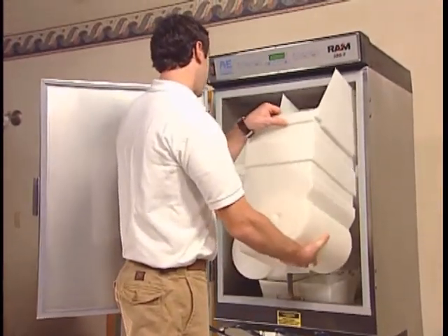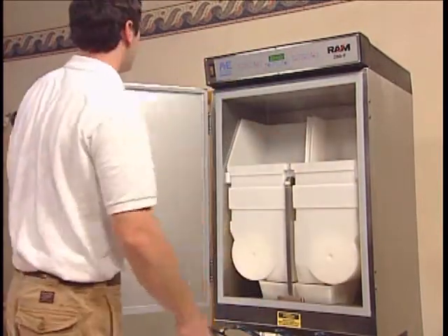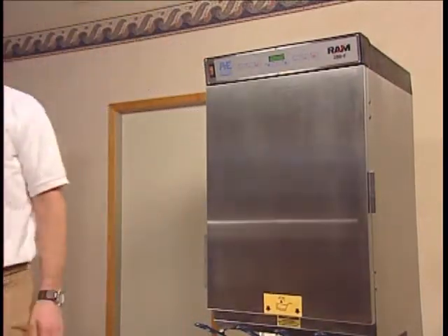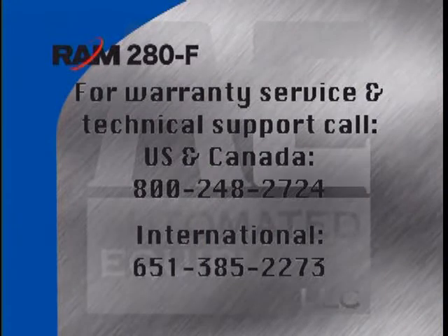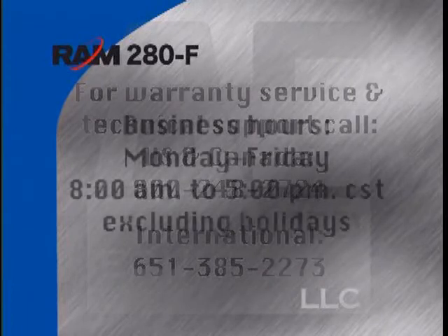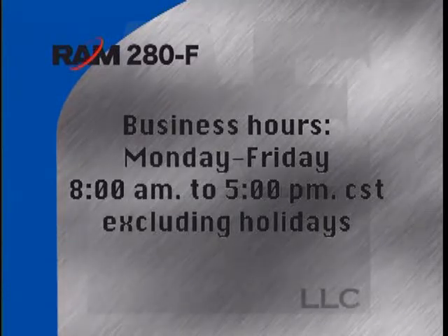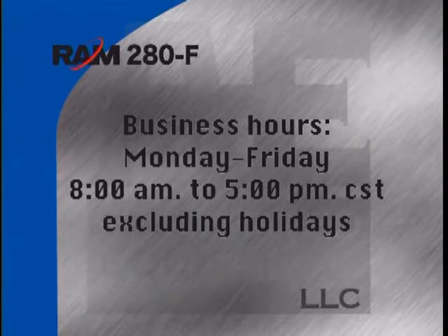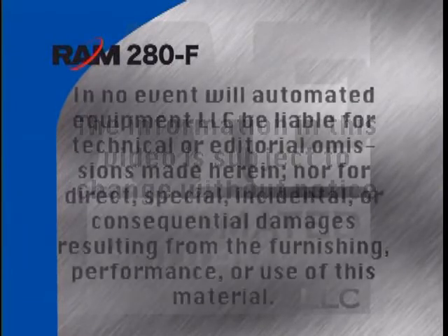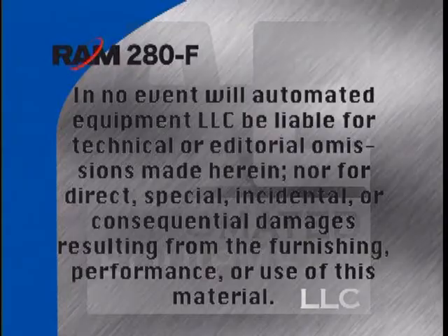If any problems with the dispenser arise, this program will also provide troubleshooting tips and service information. Our technical support hotline is available for telephone assistance providing product technical support, parts and parts information, and service agent referral. After hours, your call will be handled by a voicemail paging service and the on-call technician will return your call. Please refer to your equipment manual for complete details of warranty, operations, maintenance, and troubleshooting of the Ram 280F Dispenser.